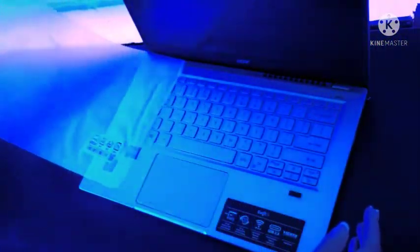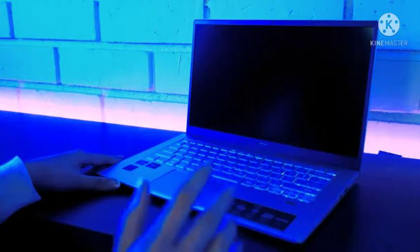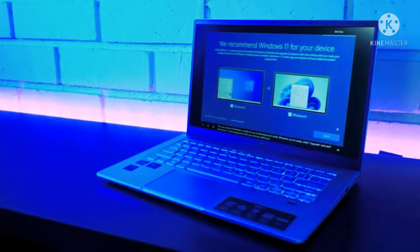When you open the computer, you have a protected keyboard. All that's left to do is to turn it on. The next version of Windows is ready for you to download and install. Whenever you're ready, select upgrade and we'll download it in the background while you continue setting up.